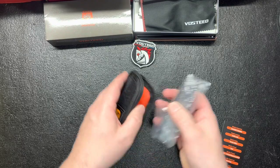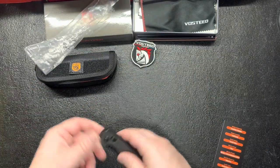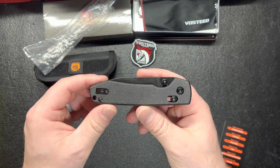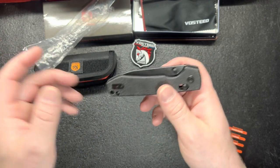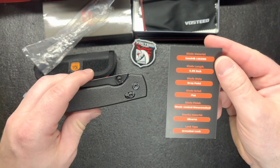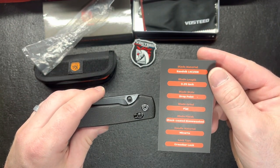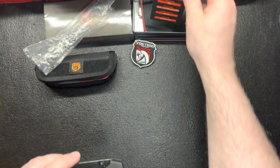Like I said, this is the Vosteed Raccoon. It is the Crossbar Lock — I wasn't sure if it was called the Axis, Crossbar, or Clutch Lock, but I checked and it's just the Crossbar Lock. That keeps it simple.